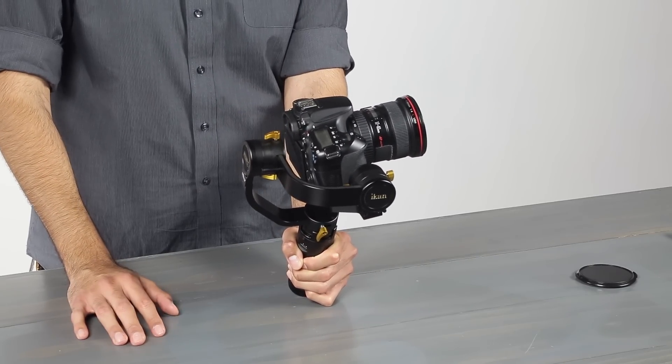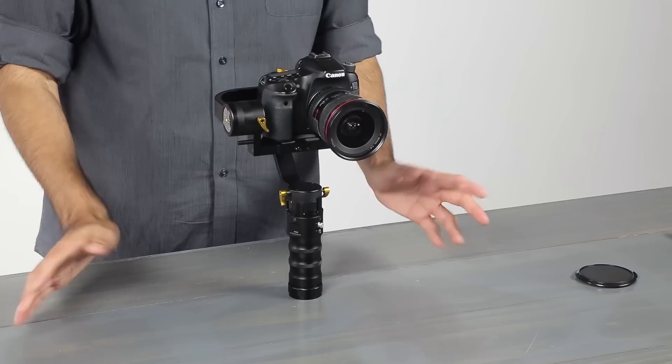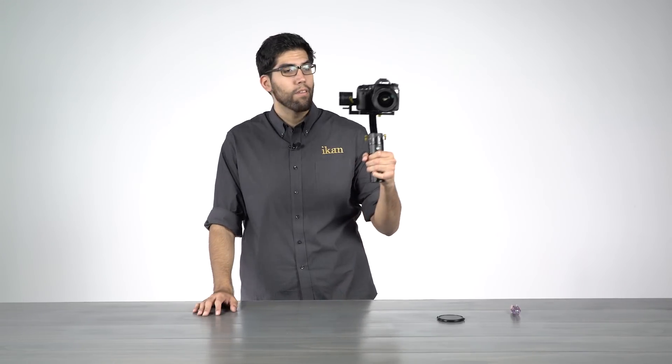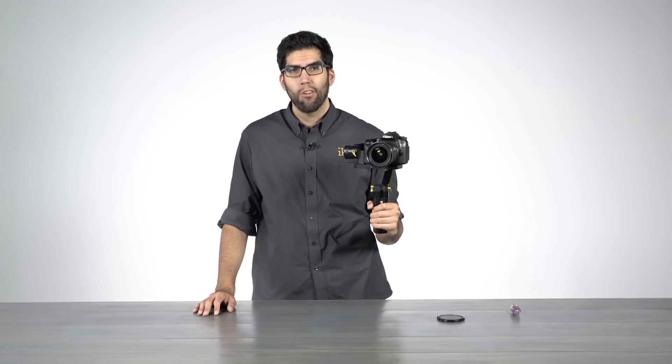There you go — balanced. We'll make sure this is locked down, and now we can turn it on. And there you go: a perfectly balanced, three-axis gimbal stabilizer. The DS1 is available now, and for more tutorials, check us out at icancorp.com.